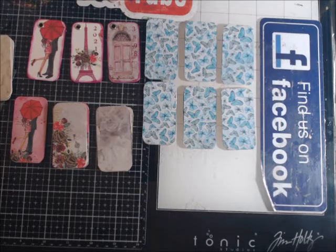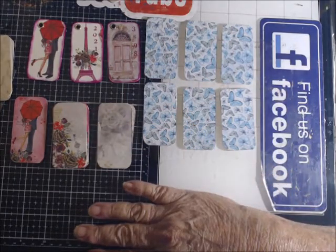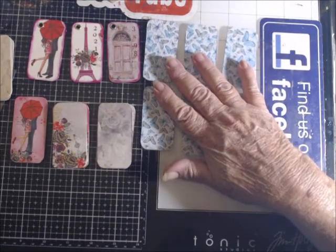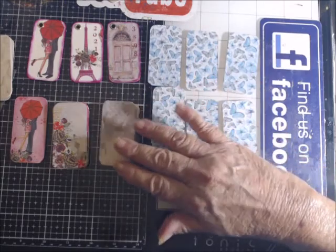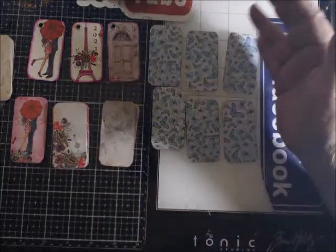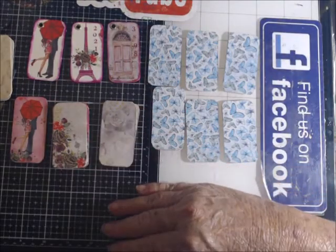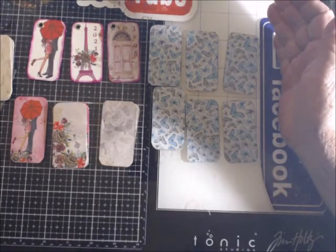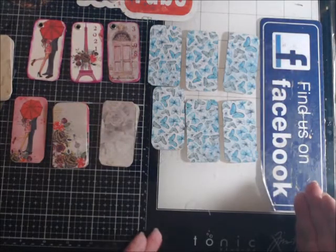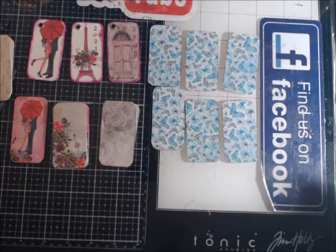Yeah, I got off topic. But I have finished this — all I'm going to do for these now is I have my first layer on them. And as I'm going to use them I will decorate them. I just don't want to decorate them now and then have to make something to go with them. I want to make something and then come back and say I have the bases here — I can decorate them and put them in there.